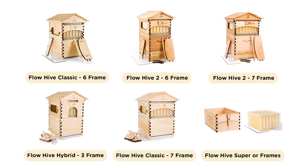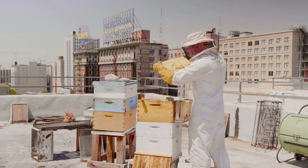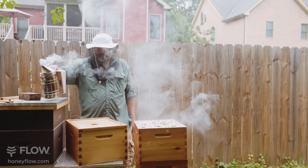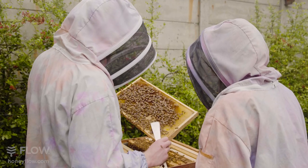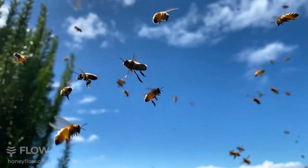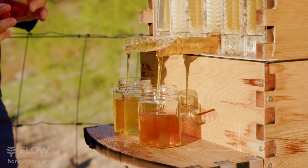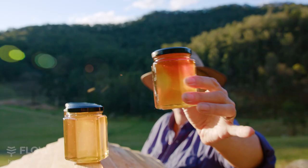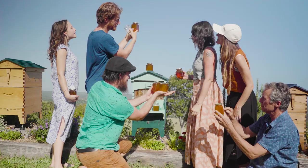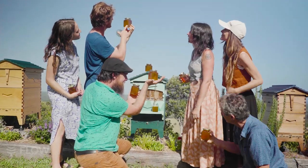If you're an existing beekeeper and already have Langstroth hives, you have the option of adding a flow super or modifying your existing hive to accommodate flow frames. So no matter which hive you choose, looking after bees is completely fascinating and it's so rewarding to look in on this world as your bees pollinate your local area and make lots of the amazing thing we call honey. Don't forget to reach out to our dedicated support team if you have any questions.